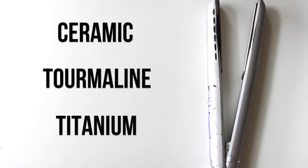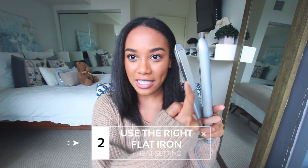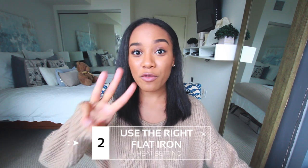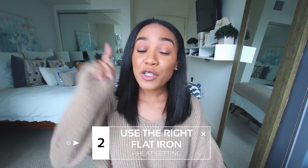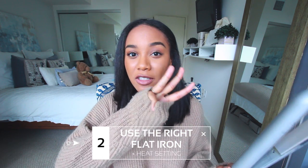Tip number two is all about your flat iron. You're going to want to use a flat iron that has either ceramic, tourmaline, or titanium metal plates. So these plates on the inside — you want to make sure they're one of those three materials. The first reason is because it will heat up more evenly.